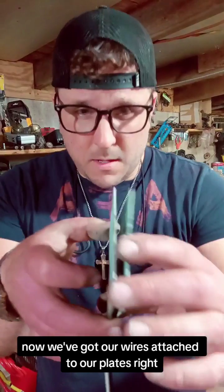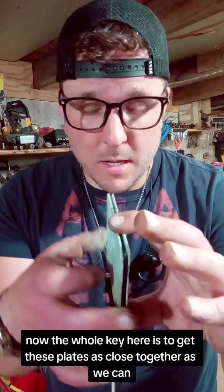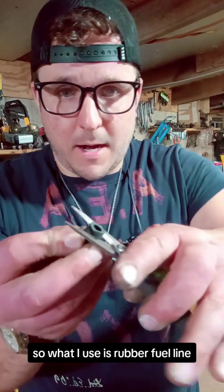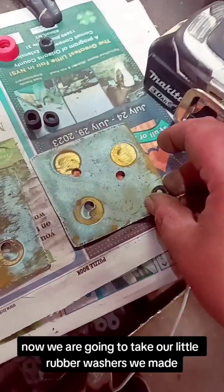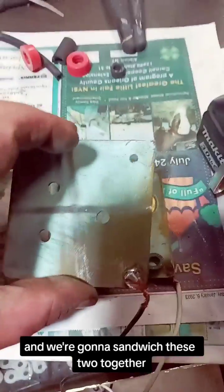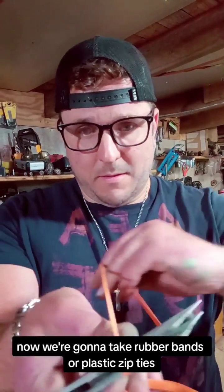The whole key here is to get these plates as close together as we can without them actually touching. So what I use is rubber fuel line — I basically cut little chunks of it like this and use it for spacers in between them. Now we're going to take our little rubber washers we made, put them in all four corners just like that, and we're going to sandwich these two together. Close, but not touching. Now we're going to take rubber bands or plastic zip ties and rubber band these together.